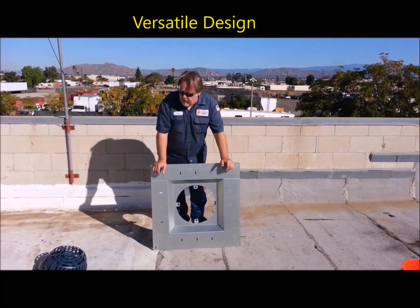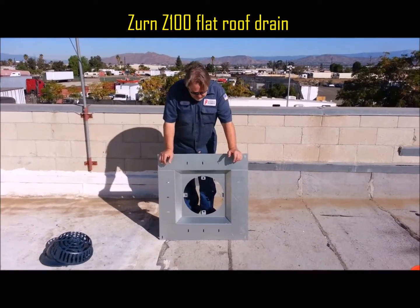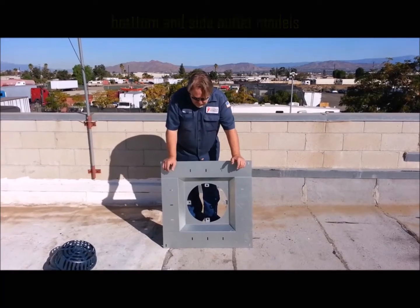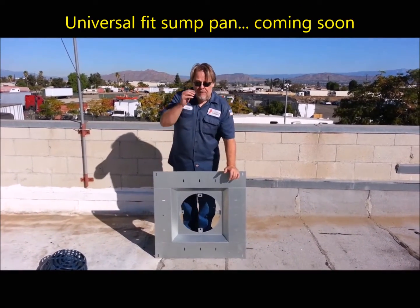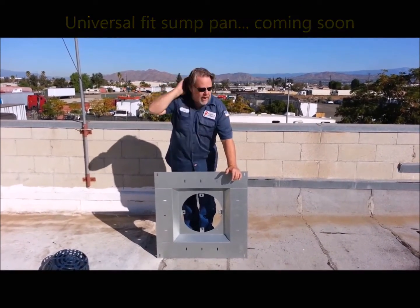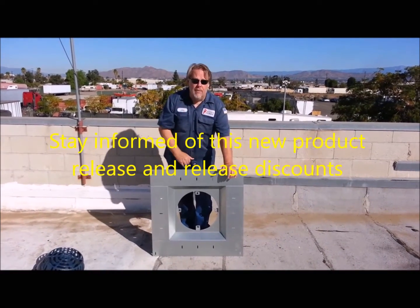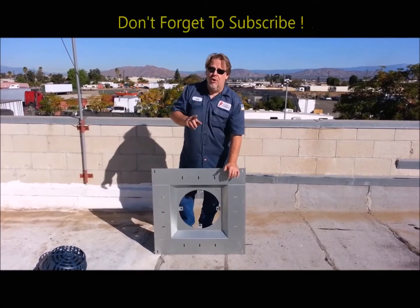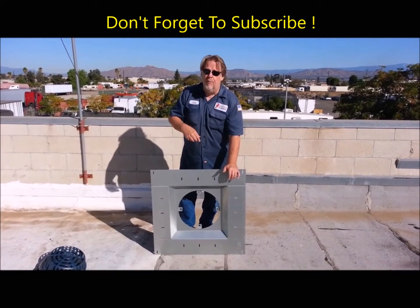I designed this pan around the Zurn Z100 roof drain, and in the very near future we're going to have a universal pan. It's going to fit all of the major drain manufacturers on the market. So at the end of this video, be sure and subscribe if you want to stay in the loop for these new developments.